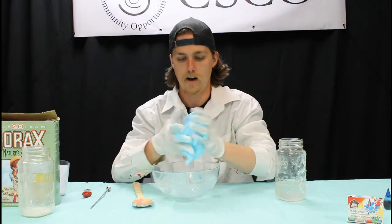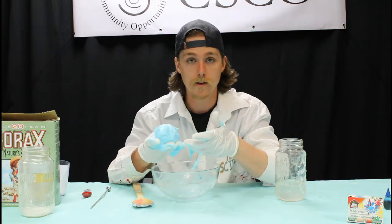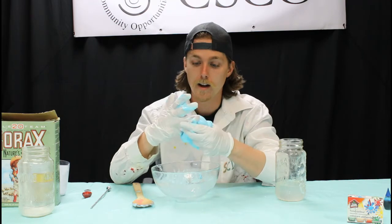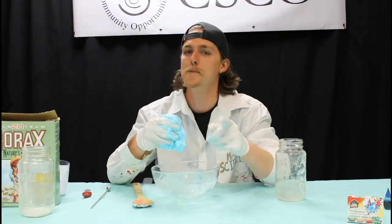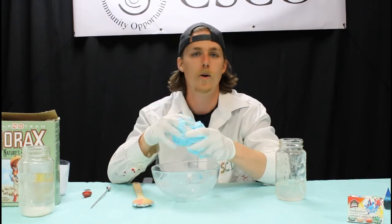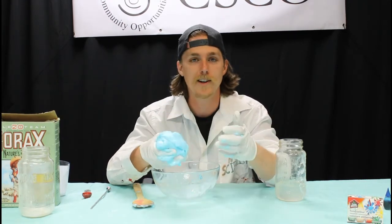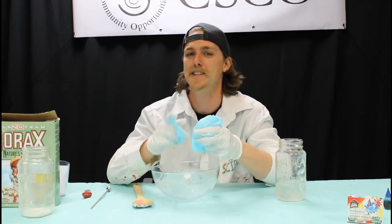That's that, guys. I hope you've enjoyed making slime today. If you enjoyed this video, make sure you go down below and hit like. If you aren't already subscribed, make sure you subscribe and turn on notifications so that when we post new science videos like this, you'll get updated. I hope you guys are staying well and had as much fun making your slime as I did — we'll see you next time.